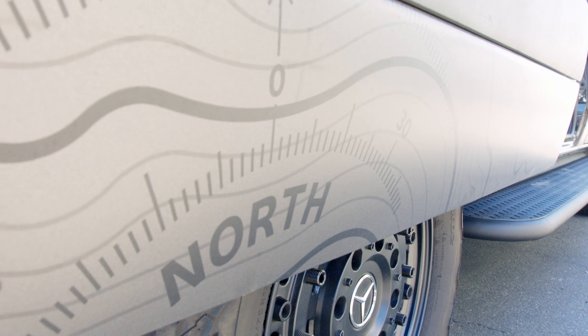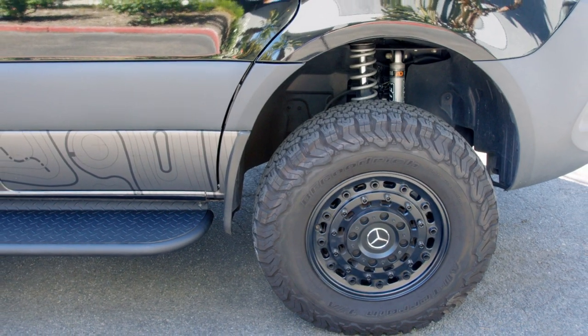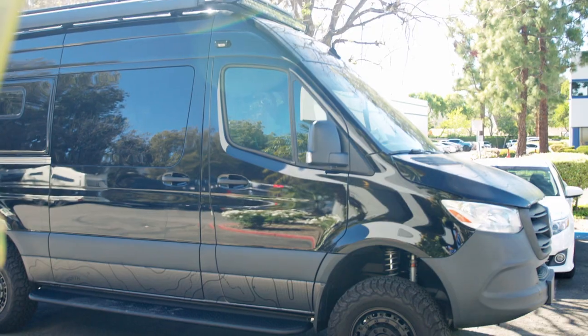And that, guys, is a recap of the utilitarian and the features of this upfit.